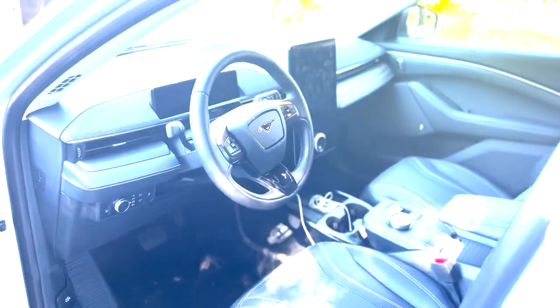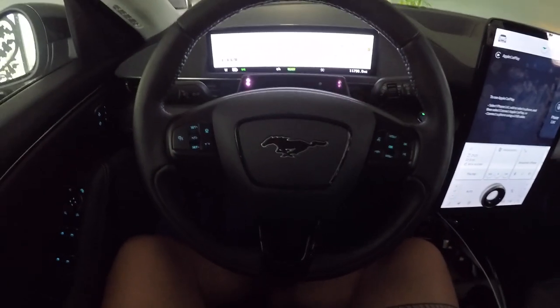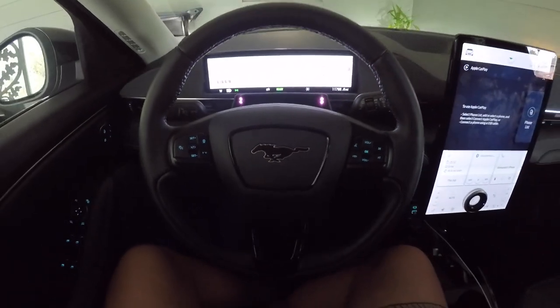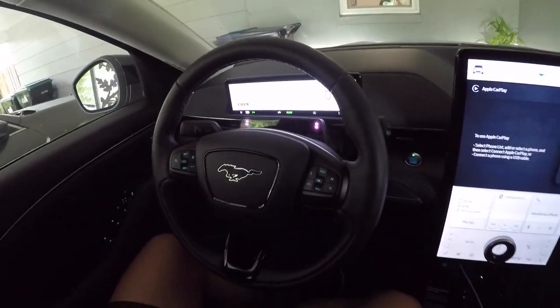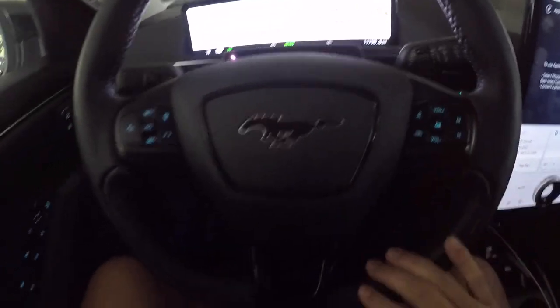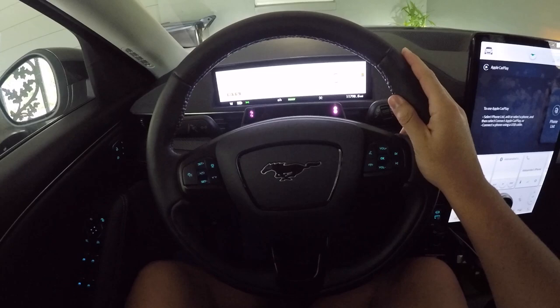In regards to the steering wheel, it's very nice — it's plush material with a great design featuring the pony logo right in the middle. It has all the control buttons exactly where they need to be. I think it's a perfect steering wheel. I say that because, for example, Teslas have a little scroll wheel and you're distracted scrolling through settings, but this has the perfect amount of buttons — not overkill, but not too minimalistic like the Tesla where you have to scroll through a bunch of settings.